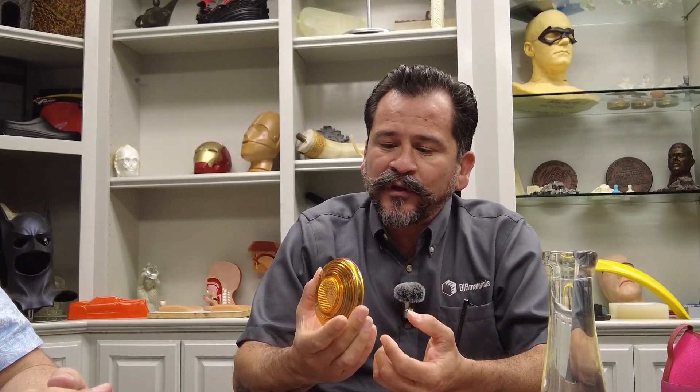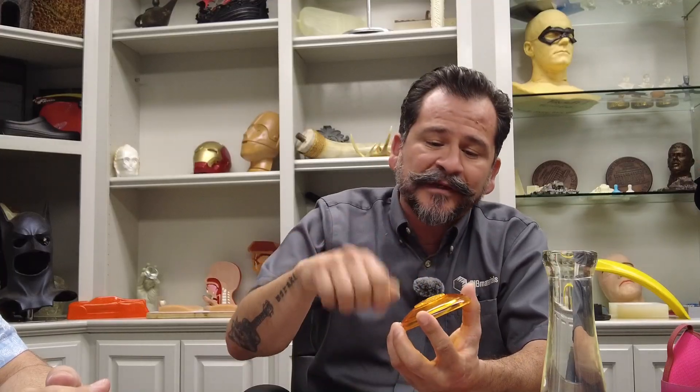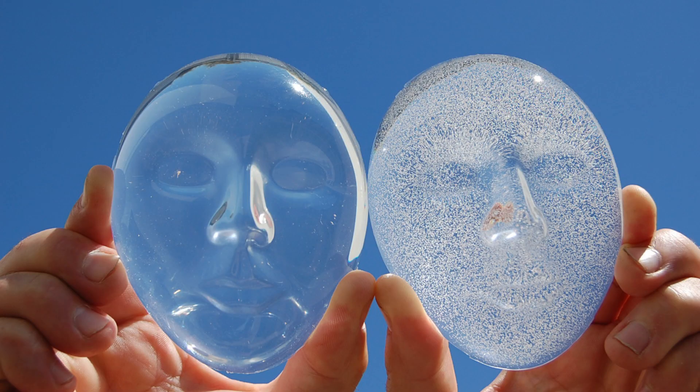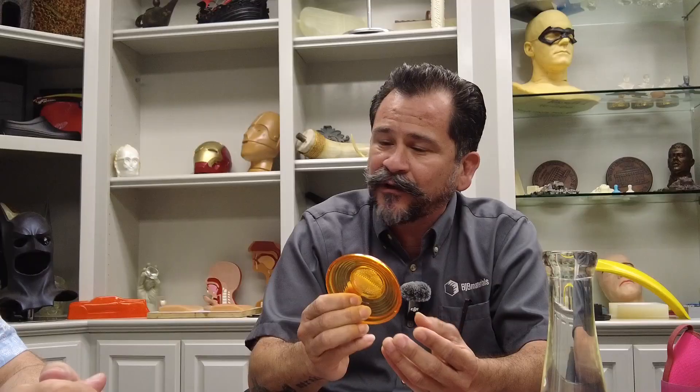When you're using aliphatics, there are some things to take into consideration. If you're making a taillight lens, you want that clarity, and you're going to have to process it a certain way. You're going to have to pull vacuum on it to maintain that clarity, because when you start mixing, you're going to get some micro air bubbles in there — it's going to look like a fizzy soda. You don't want that in a taillight lens; you want it to be nice and clear.